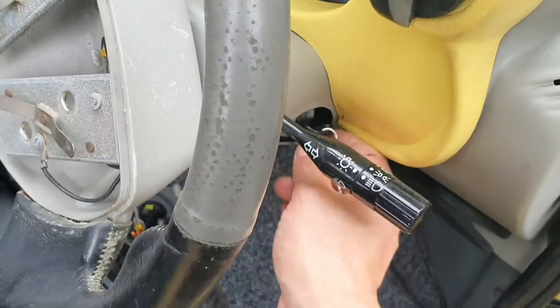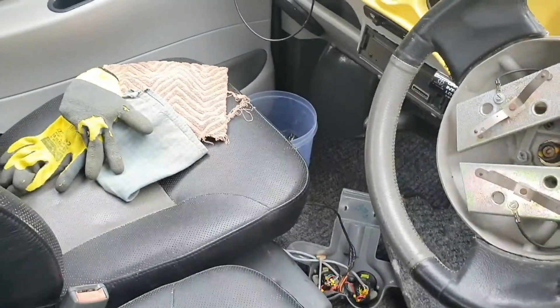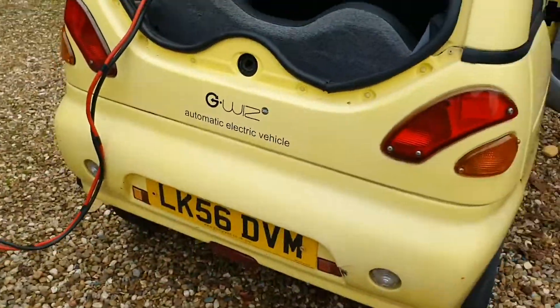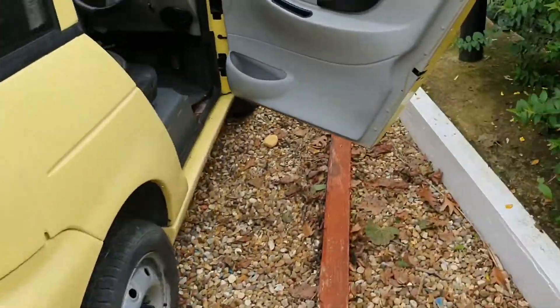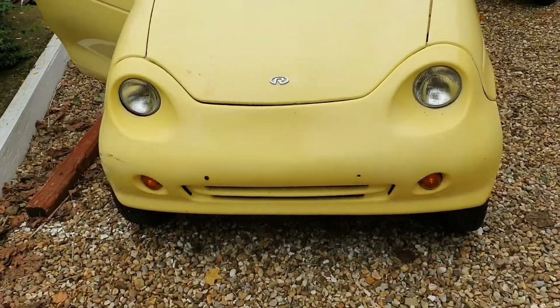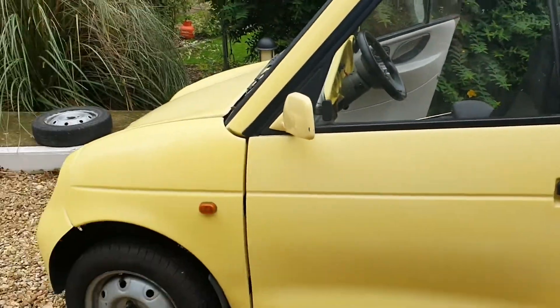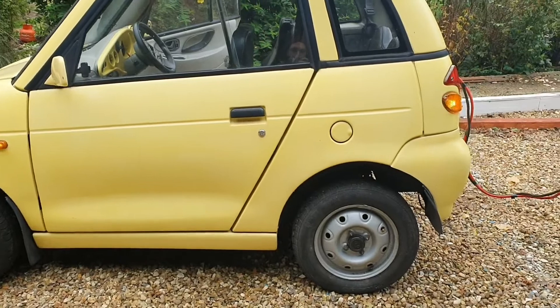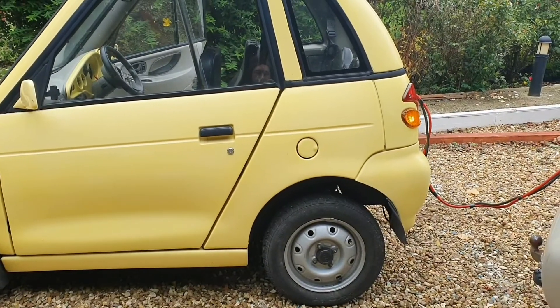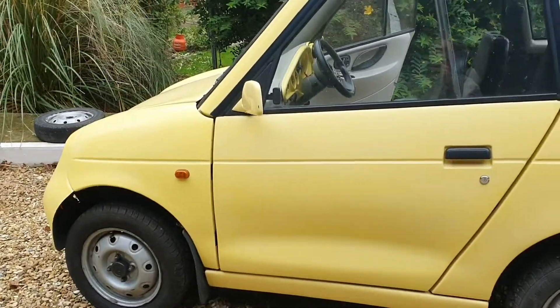So it seems to be just a contactor issue, probably to do with this key fob here. The lights seem to all be working. I'm going to have a look and see if I can figure out why the contactor isn't switching on - it's probably to do with the ignition more than anything. We'll give that a shot and see what else we can uncover.